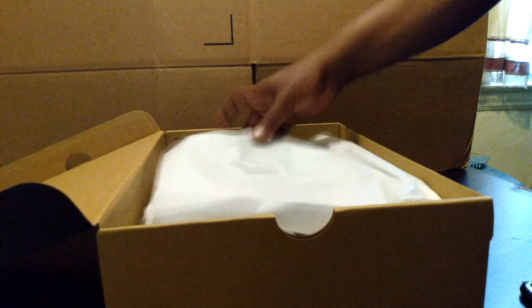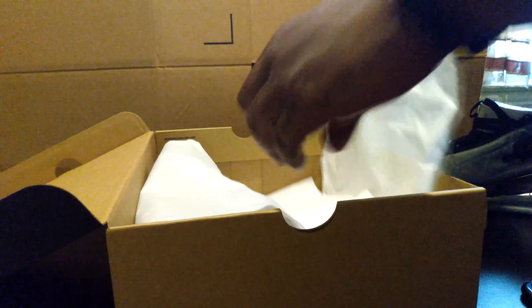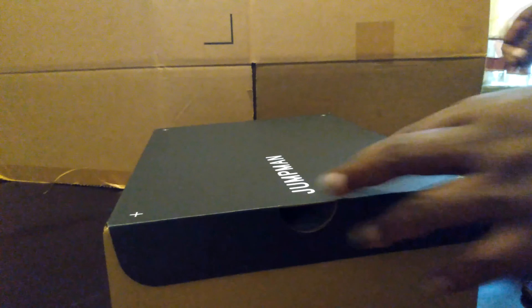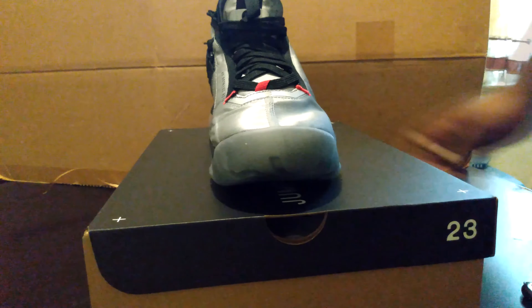I don't know why I gotta say it like that. I'm gonna take out one of these. Is this a StockX buy or is this a Nike buy? I believe this is a Nike buy, guys. This is most likely a Nike buy. I think they have them on sale.